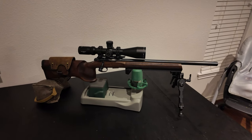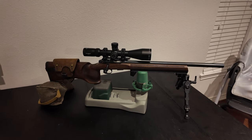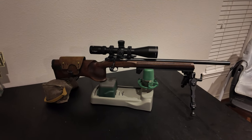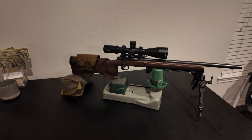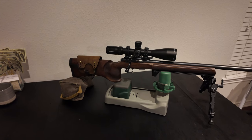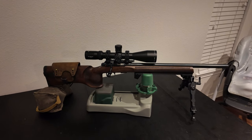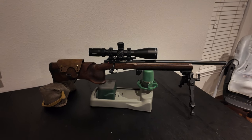For this year, the dollar amount that you're allowed to spend MSRP to remain in production division is $1,600. So between the CZ 457 MTR and the scope, which is an Athlon Helos BTR Gen 2, I came in at $1,597 MSRP. Those are the only things that count towards your MSRP cap, and then you can make other external modifications to the gun as you see fit, and they don't count against the MSRP cap.